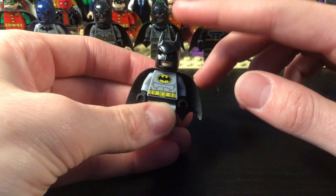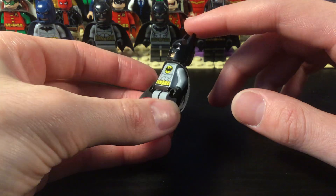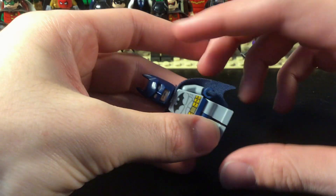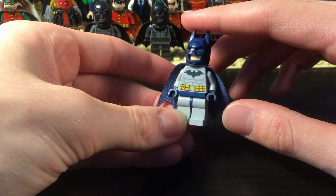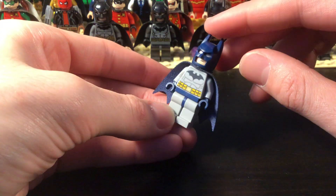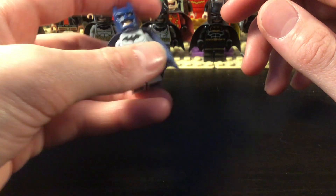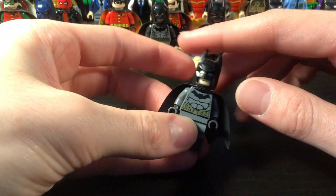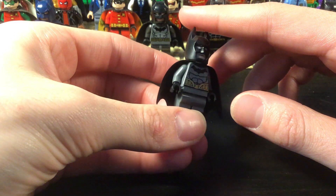This is that same suit but the black version. And then this is the new suit — I kind of call it the Hush suit because it's got the 2006 logo. This is like the new version of the torso but it's a pretty nice figure; I love the logo on this one. Then we have this one, which is just a darker suit.